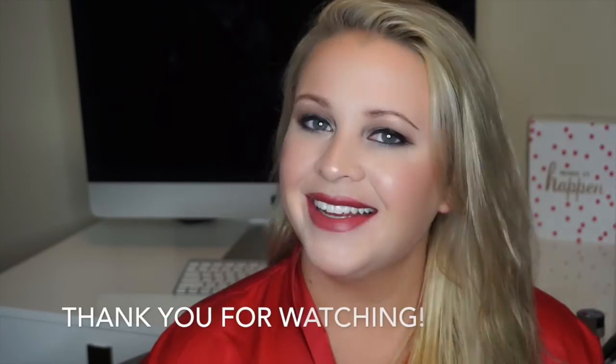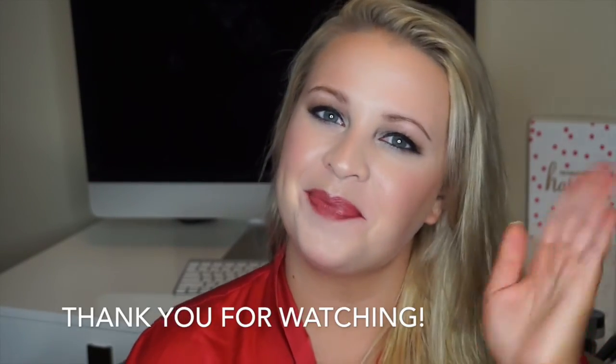I hope you enjoyed this and found it entertaining, enlightening, or learned a new trick — that's what I'm here for. Have a great evening and a fantastic week. I'll talk to you guys later. Bye!